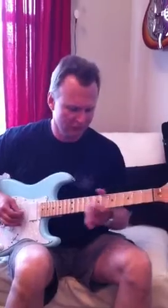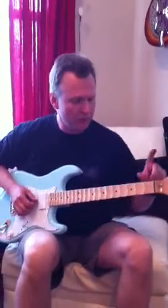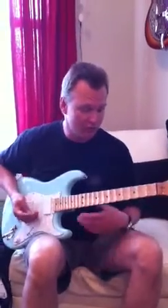The scalloped neck — you think it would be weird to play, but it does not actually feel unnatural. Also put a Graphtec nut in this one too. Very cool guitar, and if you are an Yngwie fan, or just never played a scalloped neck, you should try all of these things out. It is amazing.